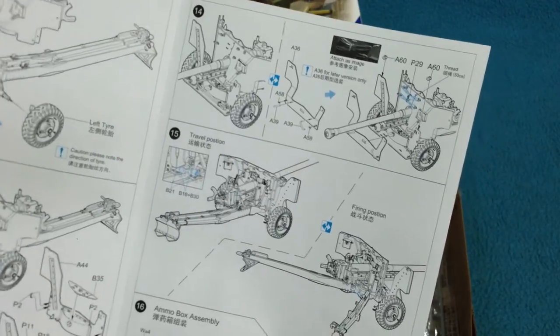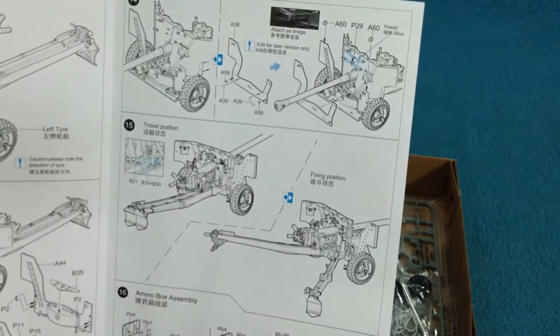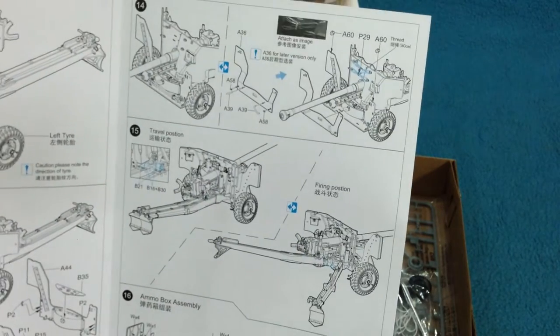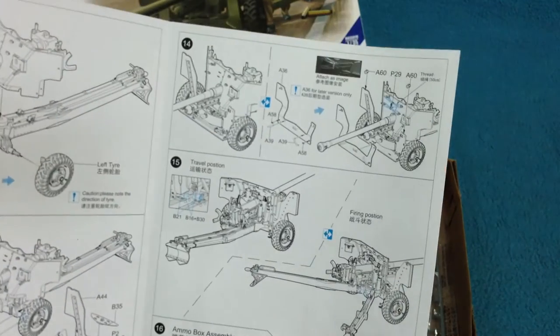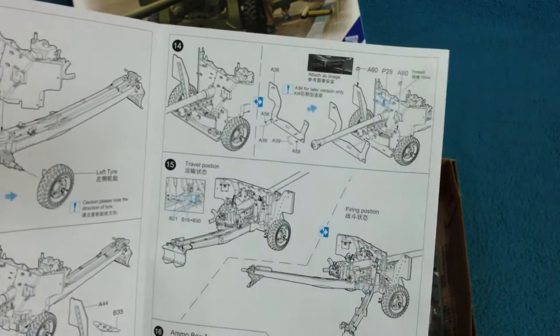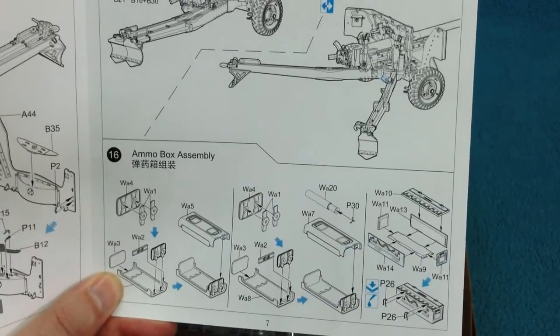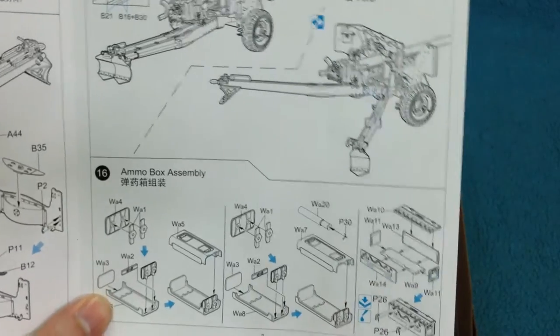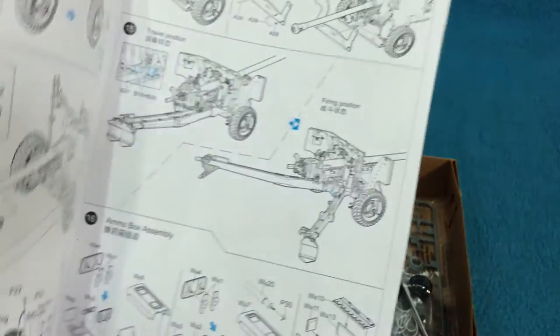There's quite a lot of work on the carriage. You can decide whether you want it to be in travel or firing position. I would probably do it in travel position and will probably stick it behind the Universal Carrier. There's a fair amount of work even going into the assembly of the ammo boxes that come with the gun.